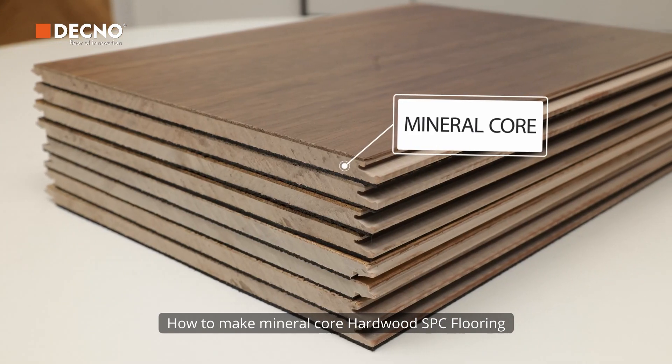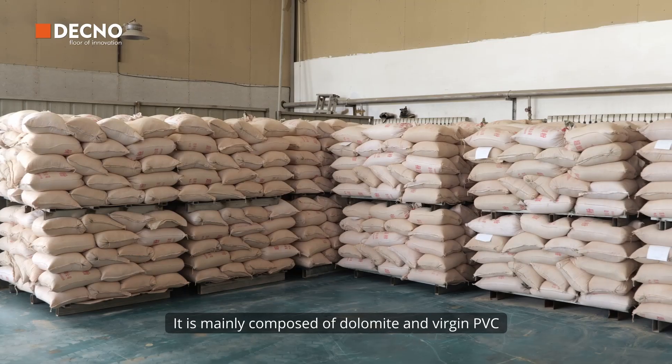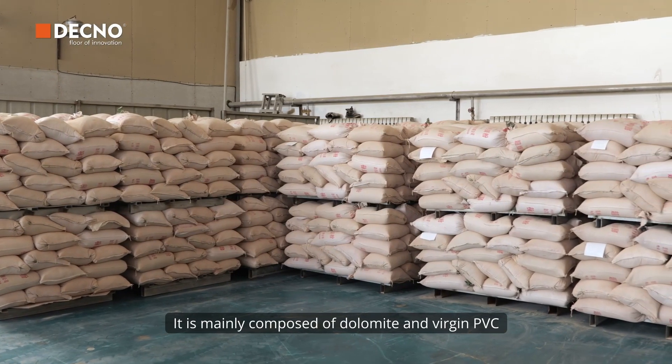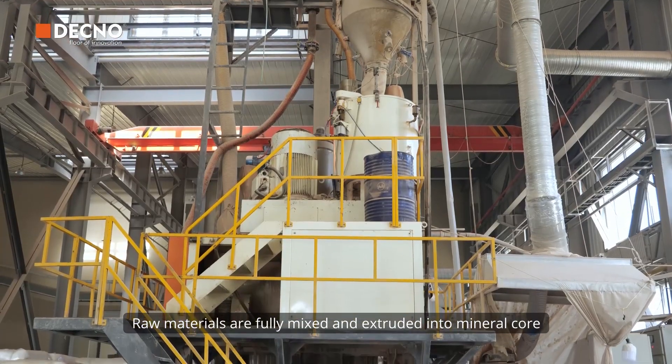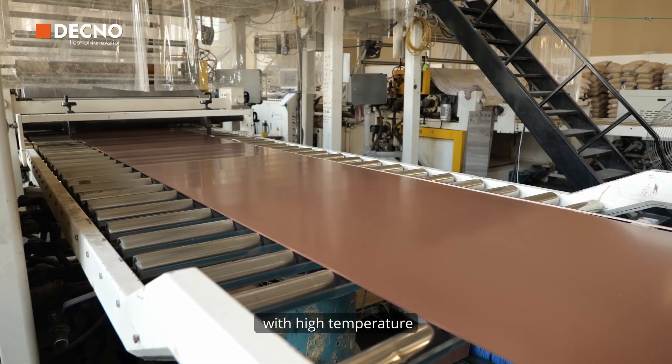How to make mineral core of hardwood SPC flooring. It is mainly composed of dolomite and virgin PVC. Raw materials are fully mixed and extruded into mineral core with high temperature.